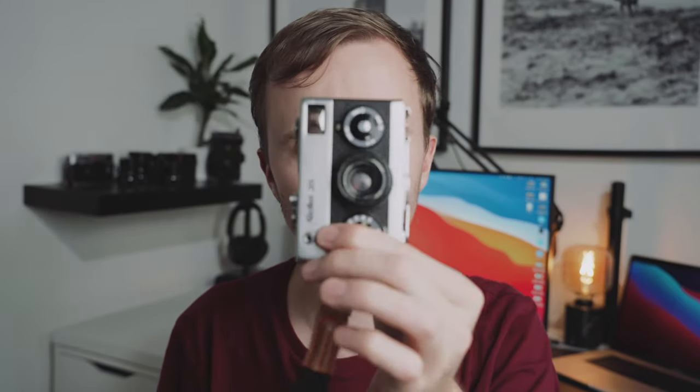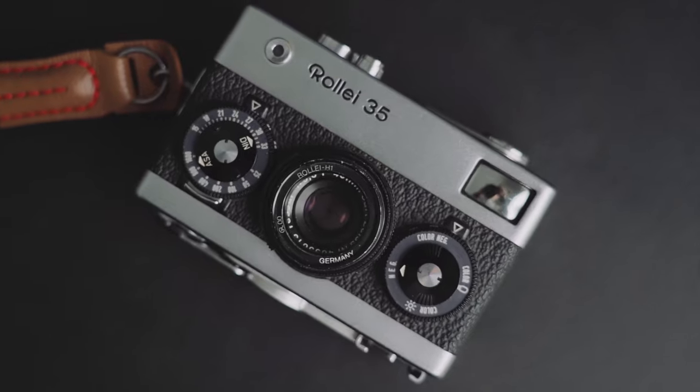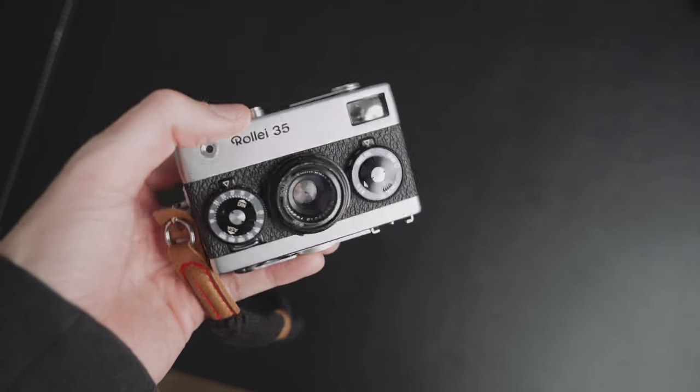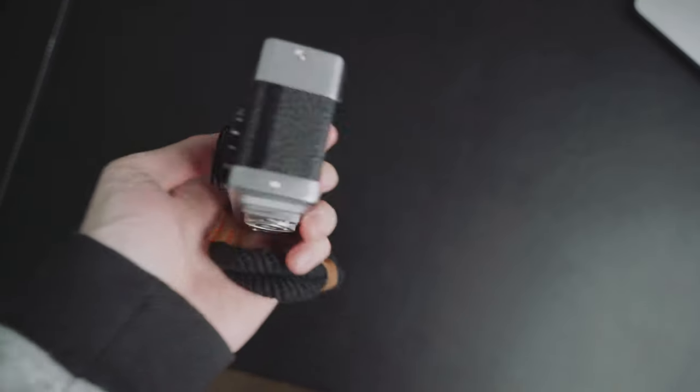Hi all and welcome to another video. Today we're going to be talking about my little Rollei 35 — a camera I've had for quite a long time but has been rather neglected. I decided that this weekend enough was enough, so we headed off down to the beach and I took this little guy with me.